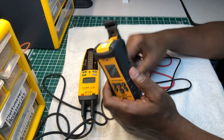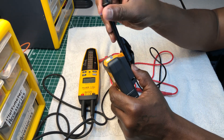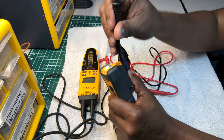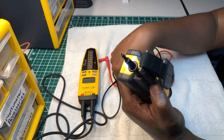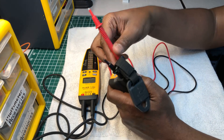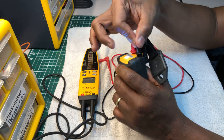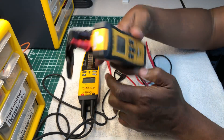Something I really like about the Ideal: when testing receptacles, I can put one probe in here and put the other one on the other side — they have the probes lined up perfectly to fit right into a standard receptacle.